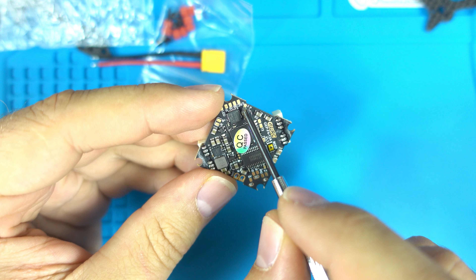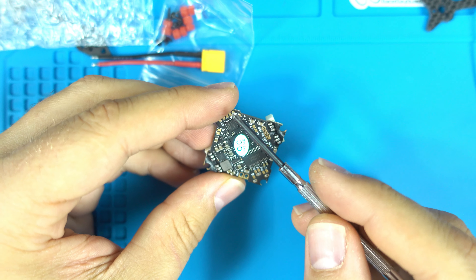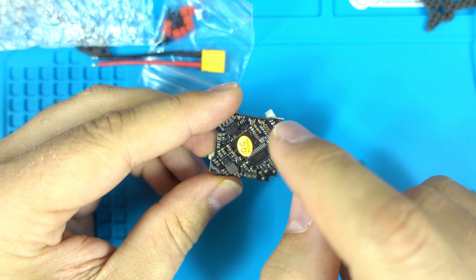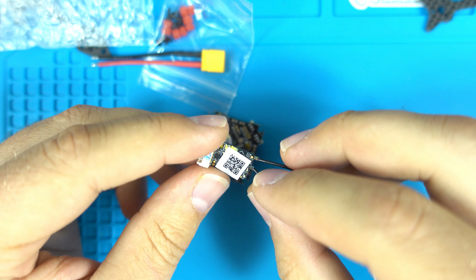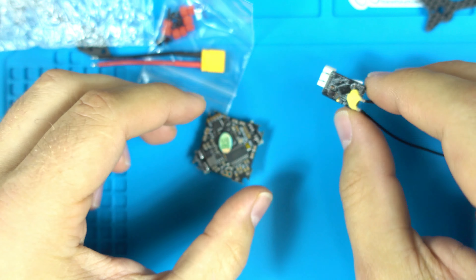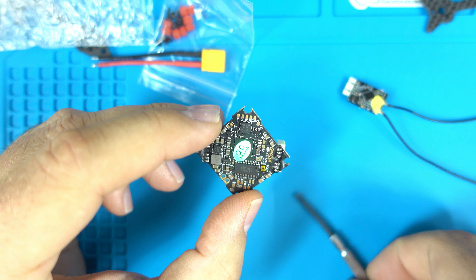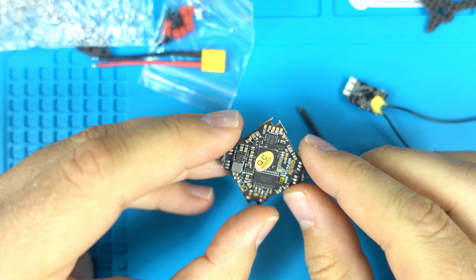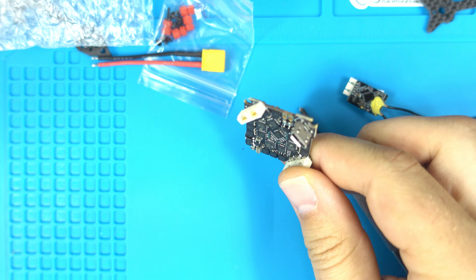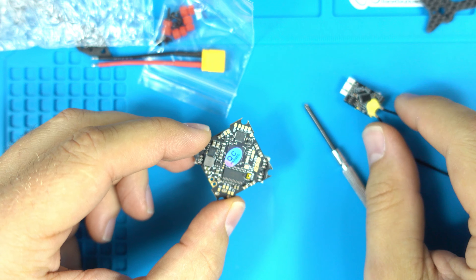In addition, version 1.1 now has a 3.3 volt port, which version 1 did not have. This is cool because I can take the RxSR, flash the F-port firmware on it, and send a signal straight to this F-port pad. I haven't tested that yet — that's my next thing. I'm still waiting for my X-lite Pro to come in to test it out.